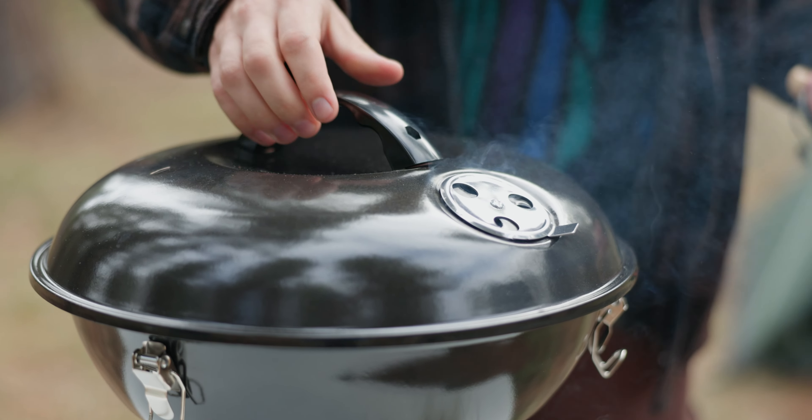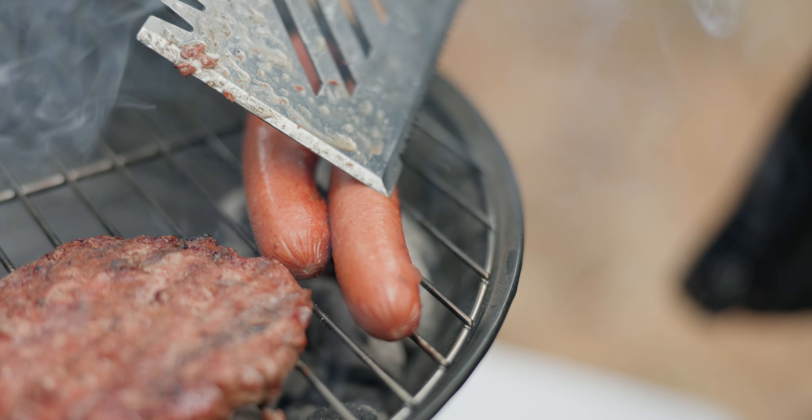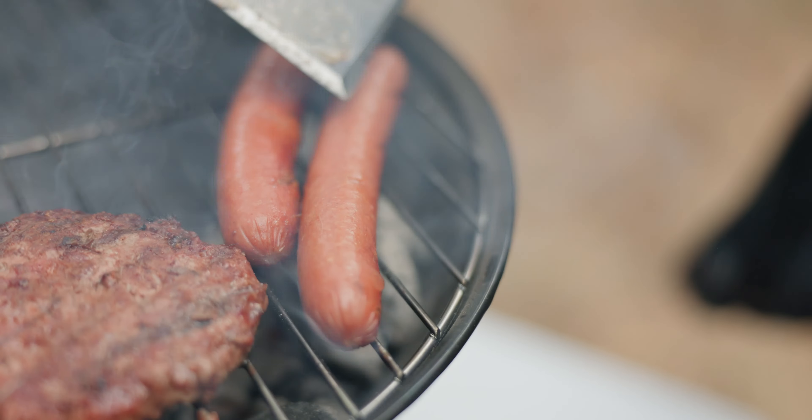Are you ready to add a new level of ease to your barbecuing experience? This Stansport Portable Charcoal Grill is crafted from high-quality enameled steel and strikes the perfect balance between durability and portability.